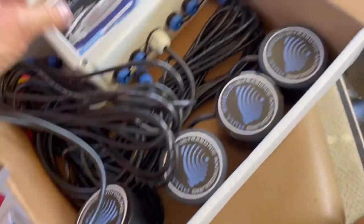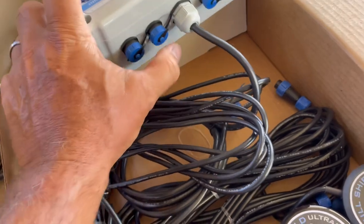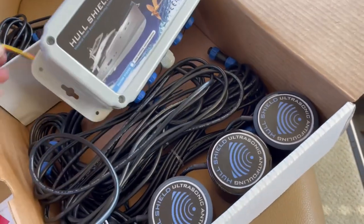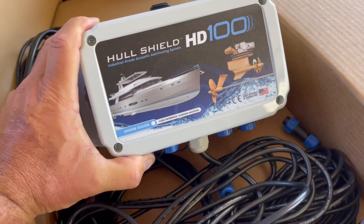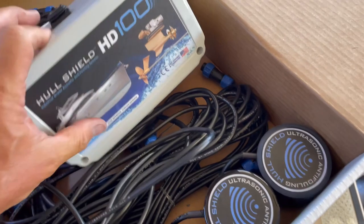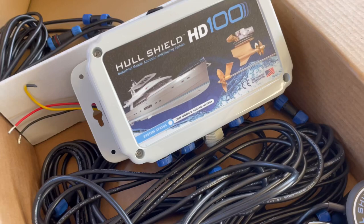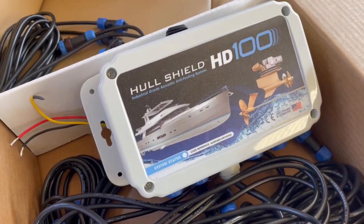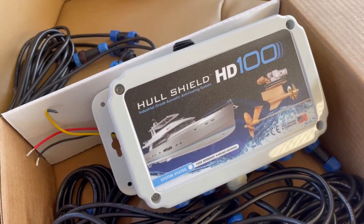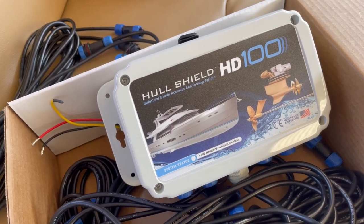There are four transducers and here's the control box — really simple to wire up. The transducers plug into the blue plugs underneath, and this is the power cable. You hook it up to a 12-volt battery system and mount it in the bilge or a convenient out-of-the-way area. It's automatic once turned on, and if the battery drains down the system will go into sleep mode so you don't have to worry about killing your battery completely.